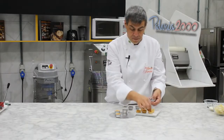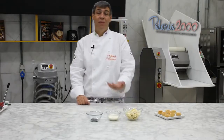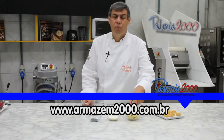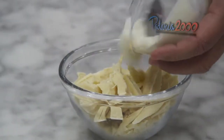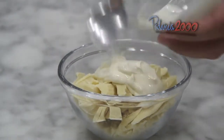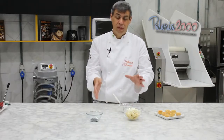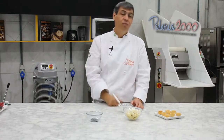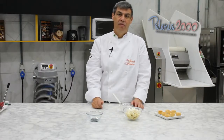Vamos ao recheio. Nós vamos fazer uma trufa de pistache, muito simples: chocolate branco de boa qualidade, creme de leite e uma pasta de pistache. Vamos levar o chocolate e o creme de leite ao micro-ondas ou banho-maria. Na hora que tiver uma ganache firme e consistente, vamos colocar a pasta e depois o chantilly para dar uma aerada na nossa mini tartelete de pistache.